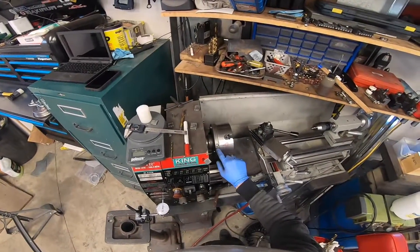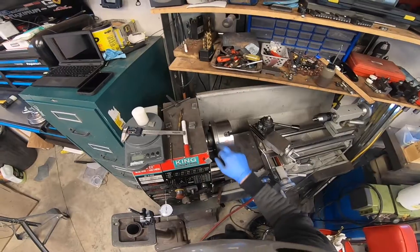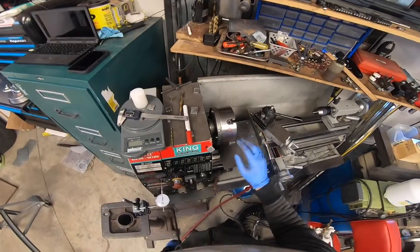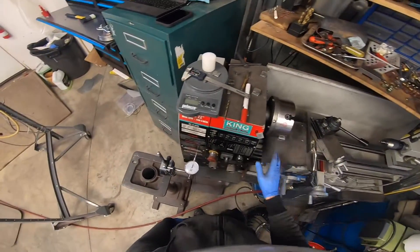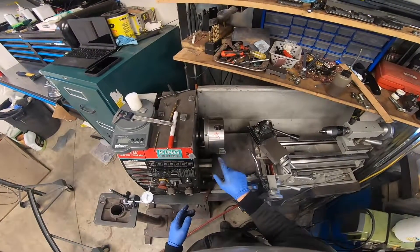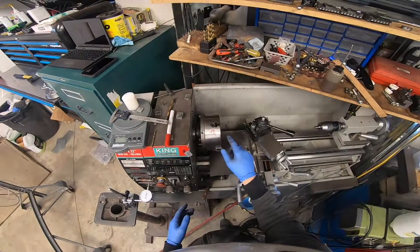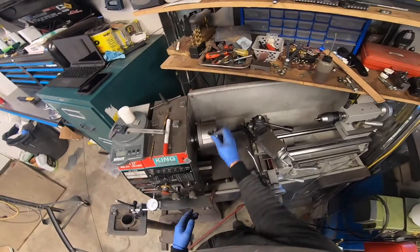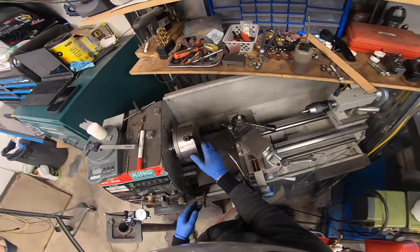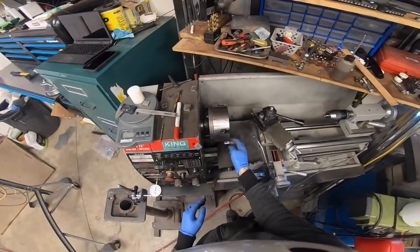I may need to come back and drill a couple of 5/16ths holes or 3/8ths holes on each side. But for now, I'm just going to leave it and figure out what I've got to do to remove 1.1 ounces from the opposite side of my C position.